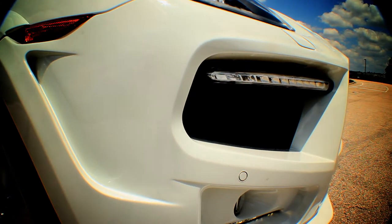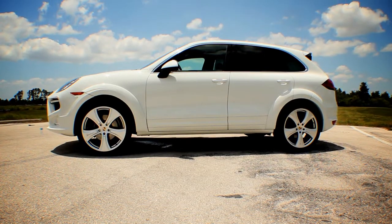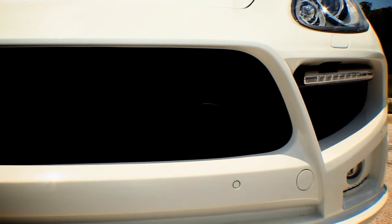mesh inserts for the sides, and a set of fog lamps. You also have the turbo indicators on each side which integrates with our front bumper.